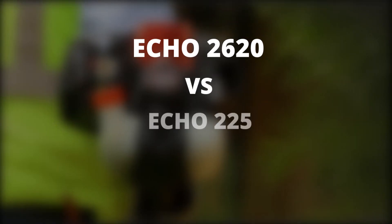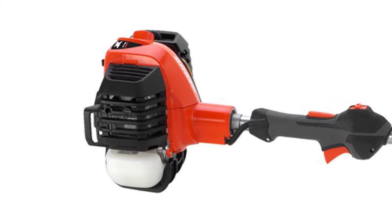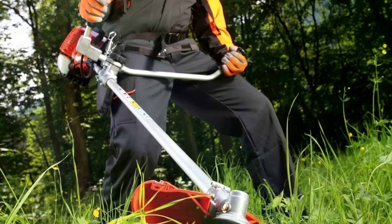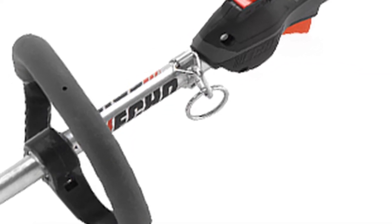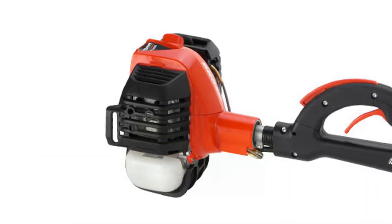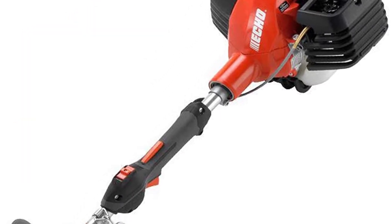Echo 2620 vs. Echo 225 — a comparison overview. Echo 2620 overview and features: this Echo trimmer has a dual-line head that leaves a 17-inch swath and is propelled by a 25.4cc professional-grade engine made from magnesium. The trimmer has an extremely stiff cutting line with a diameter of 0.095 inches. Since this trimmer runs on gasoline, it comes with a large fuel tank that gives you extended runtime between fill-ups. With two-stage air filtration, you get increased cleaning capability, which extends the maintenance period between intervals. The Echo SRM 2620 is easy to start up or restart, especially in hot and dusty climates.